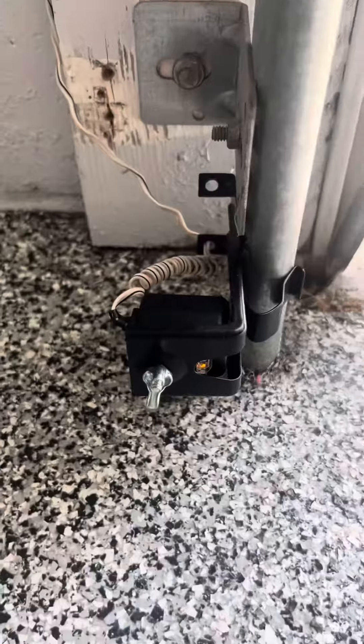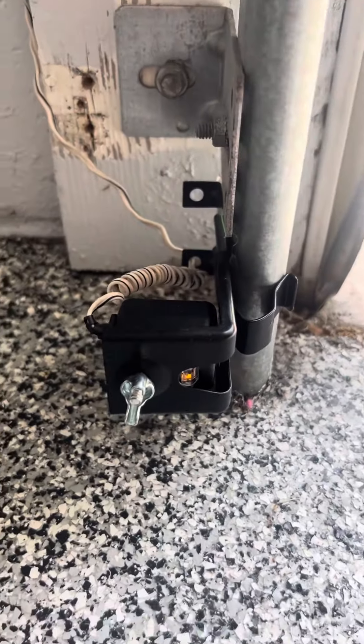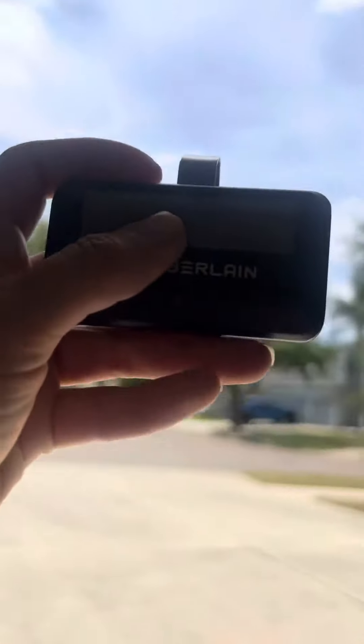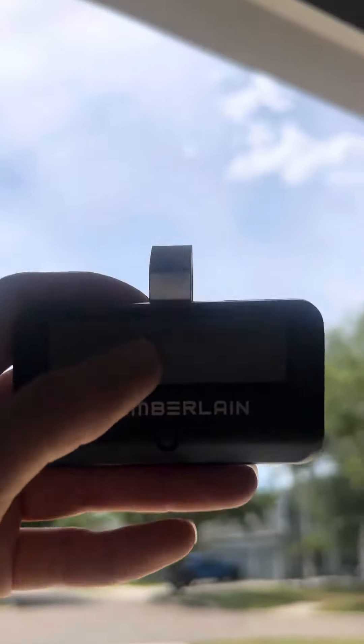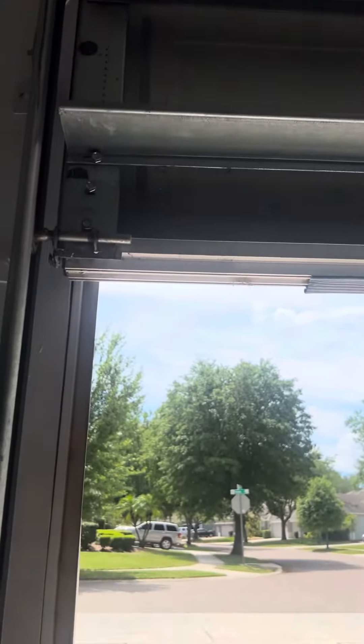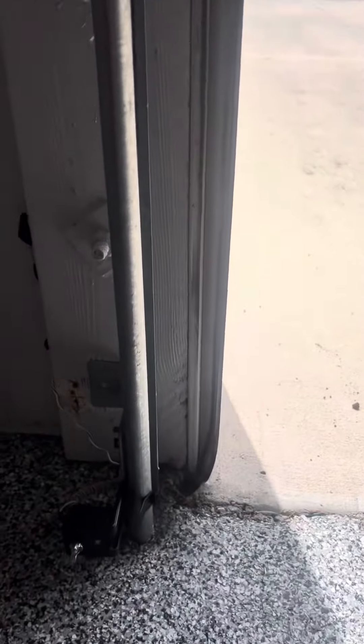Notice as it went down it didn't do that large BOOM sound — you know what I'm talking about. These are the sensors that you put on the bottom, and if anything is obstructing them the garage door is going to go open. I'm going to close the garage door and show you a demonstration of me obstructing the sensors to show you that they work.